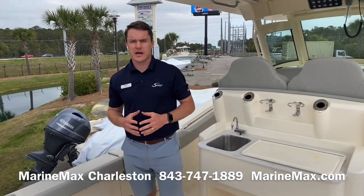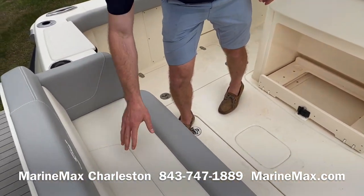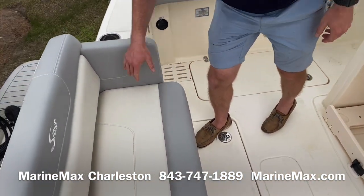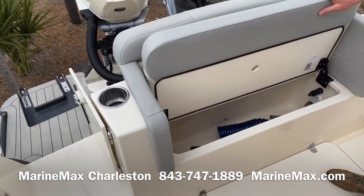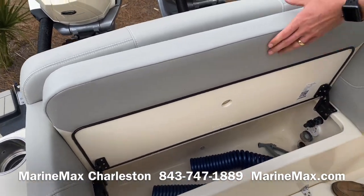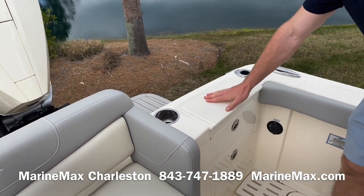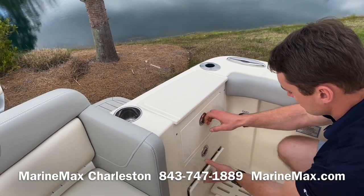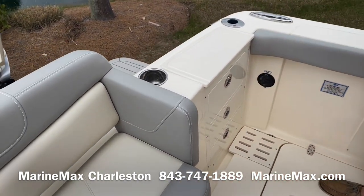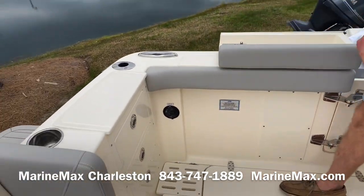Here in the cockpit of Scout's 305 LXF, we have a double-wide stern seat with molded-in armrests and backrests, with a livewell beneath — that's standard. We've got a cutting board to the port side, three drawers of tackle storage, raw water washdown. This is a self-bailing cockpit, so all rainwater is going to drain out the quarters.